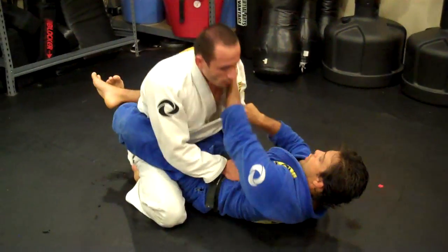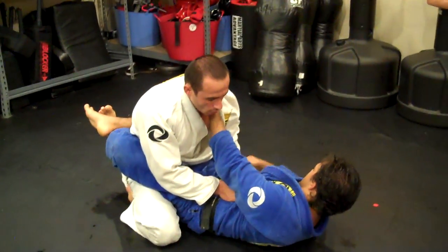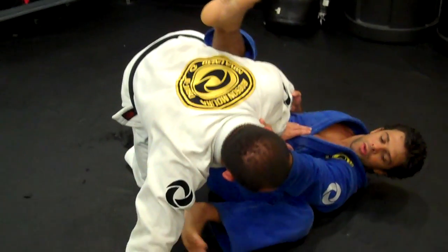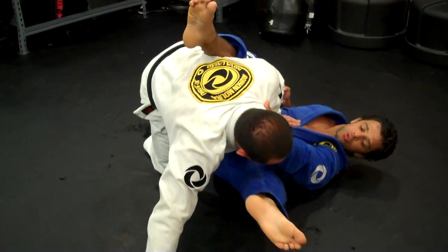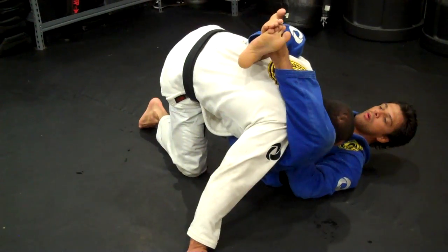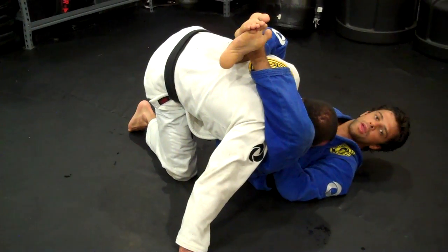One more time. Lapel control, knee control right here, open your guard, push. Right here, you've got it. As soon as you bring this position, you've got to bring him inside. This is how I go over his shoulder and bring him down, then I lock my feet right away.